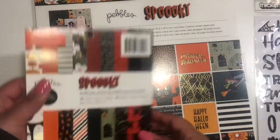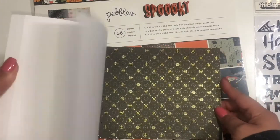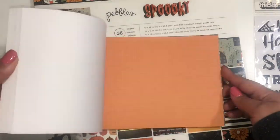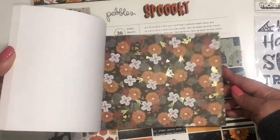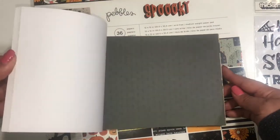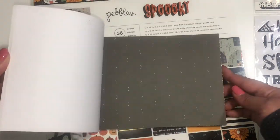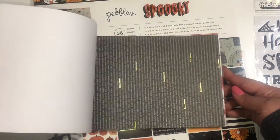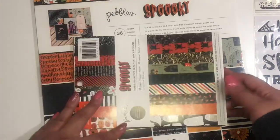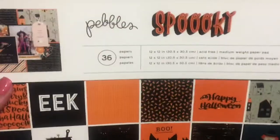Here is the six by six paper pad. I also have the 1K giveaway happening — I will link it below if you're interested in entering the giveaway.